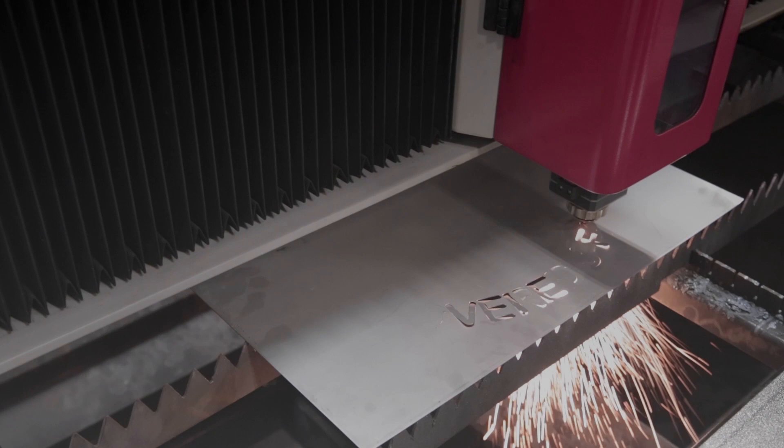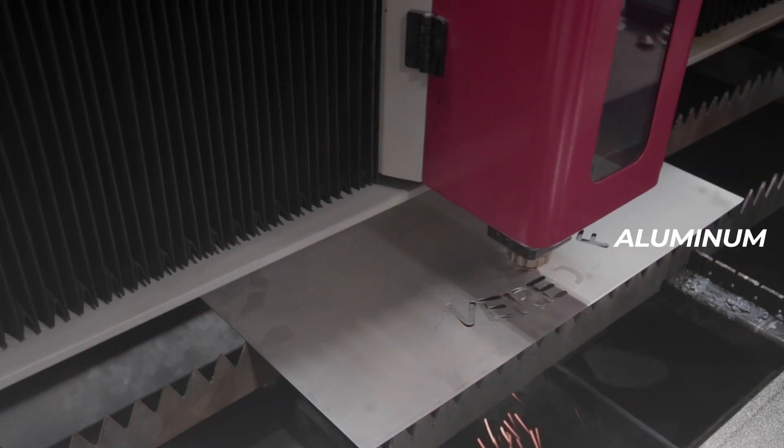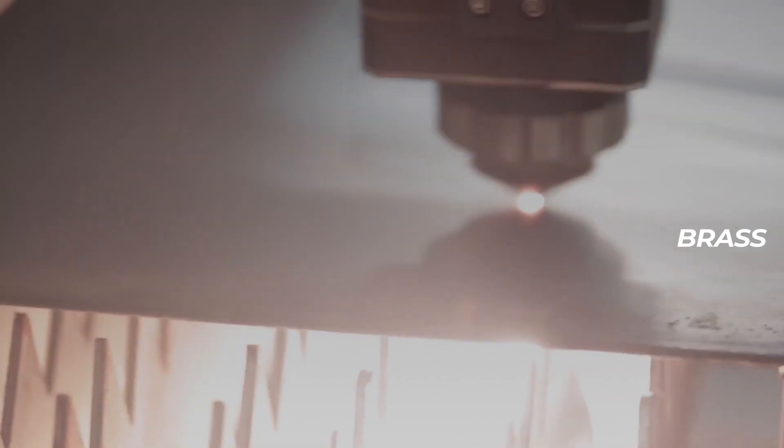The FC-6012 Pro can process stainless steel, carbon, aluminum, titanium, brass, and so much more.